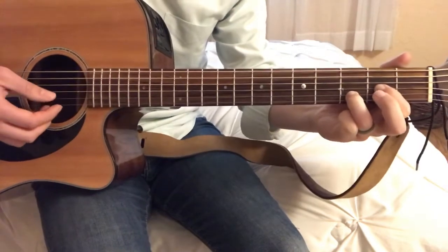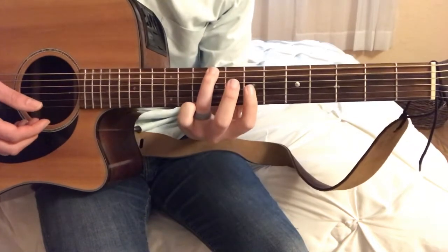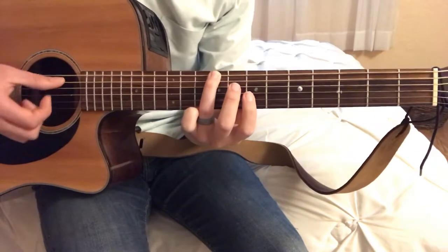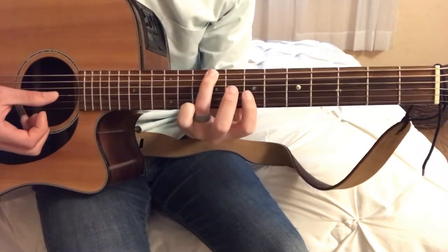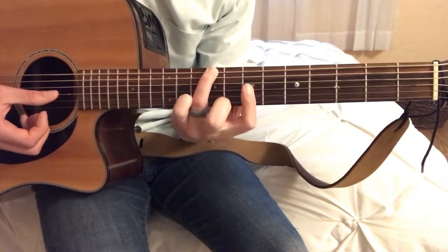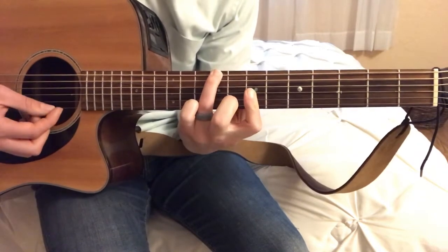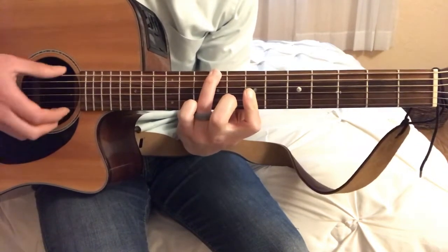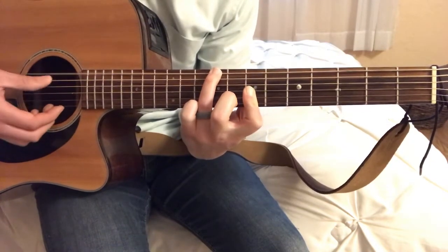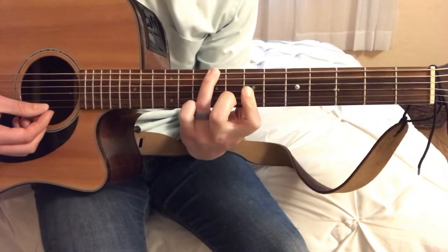The next chord is kind of crazy. I'm going to take my third finger all the way up to the ninth fret on the low D string — kind of the same thing as the G. Mute the A string, D string open, and then with one finger I'm going to press down on the seventh fret of both the G and the B string. I'm not going to worry about that first string. That's the B minor type chord.